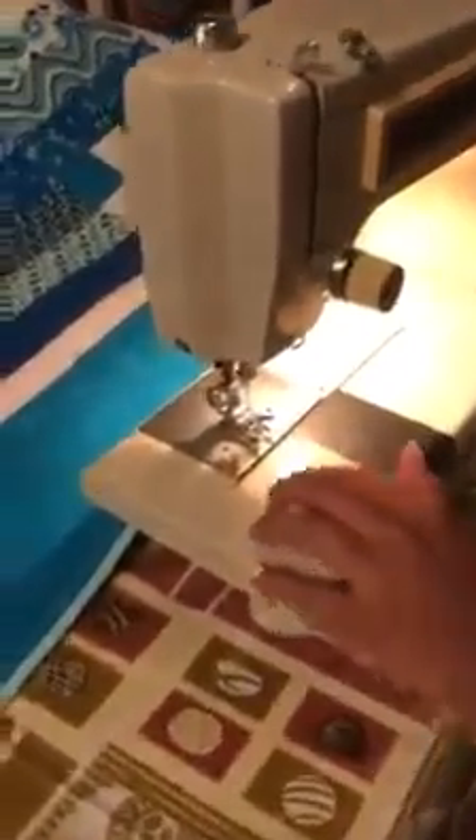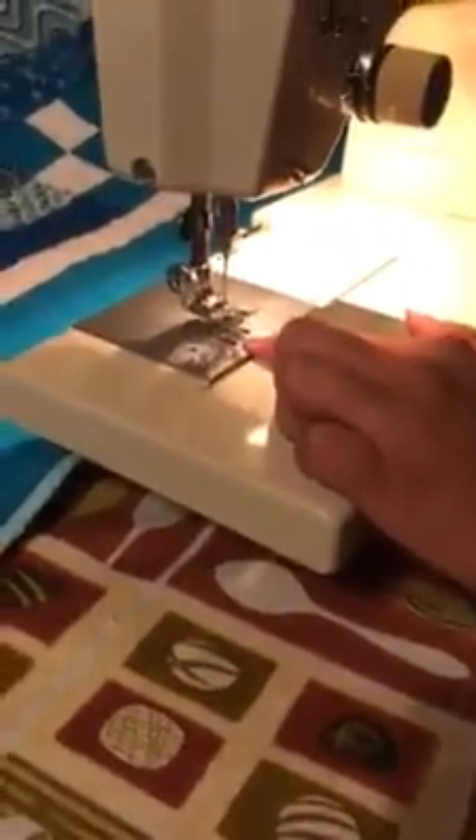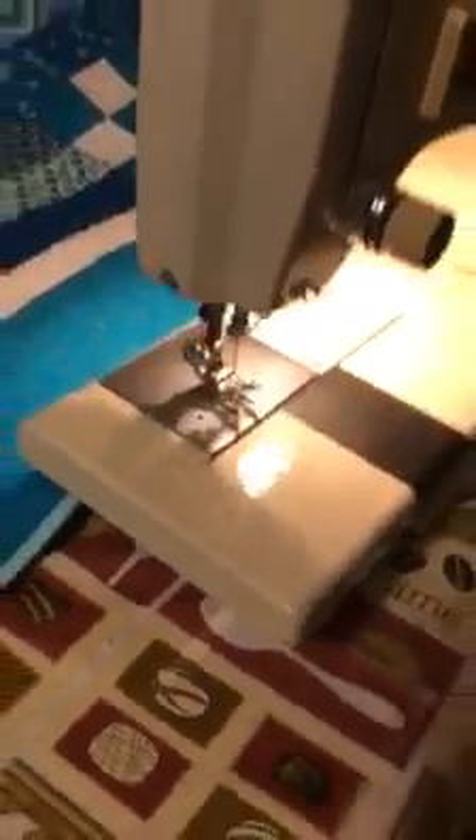The first thing you need to do is drop your feed dogs. These are the little teeth under the needle. They help your fabric move smoothly through the machine. My machine does not have this option, but it will still work for free motion quilting. It is just a little harder.